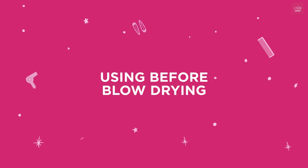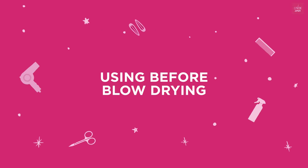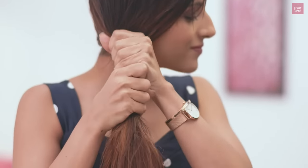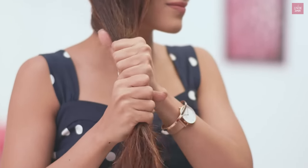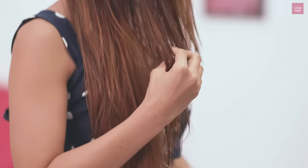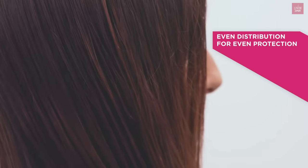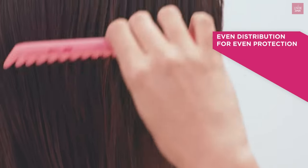Now let me show you the correct way of using it before heat. Apply it on towel-dried damp hair from mid-lengths to ends, using the palms of your hands with fingers close to the scalp. Then run a comb gently through the hair so all the product is spread evenly.